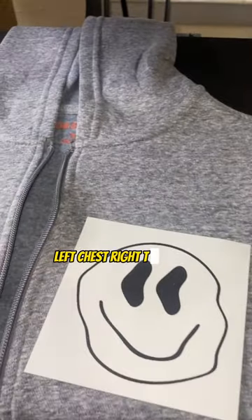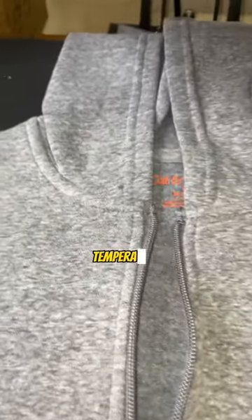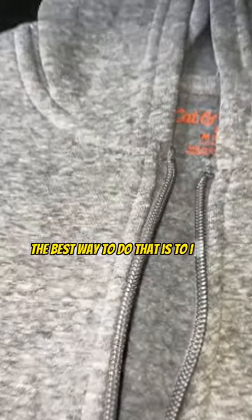It's going to be our front right here — left chest right there. Key here, because we have a zipper. The ingredients for proper printing are time, temperature, and pressure. We want to eliminate this zipper, so the best way to do that is to get yourself a Teflon pillow or some type of leverage to eliminate this.